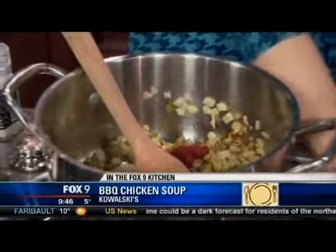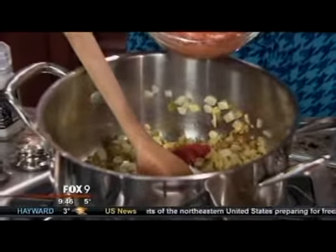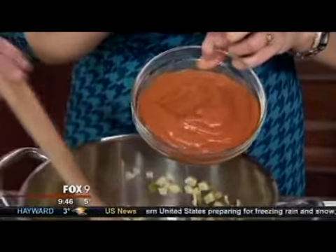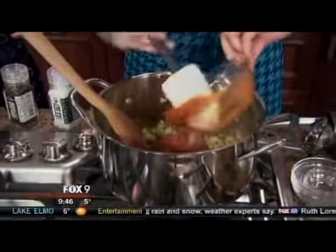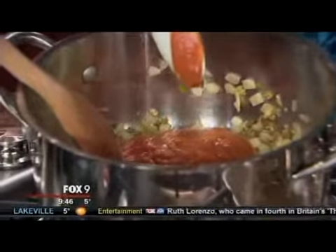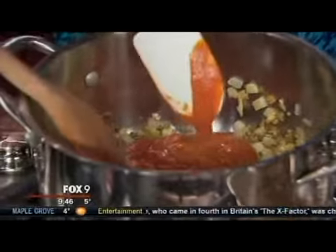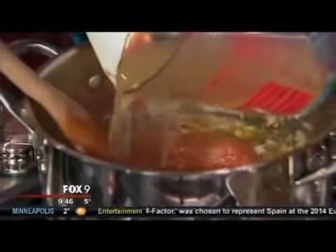A little bit of salt. And then again, a little helper in the kitchen is the condensed soup — this is a condensed tomato soup that just comes in a little red and white can in the grocery aisle. Throw that in there — it's two cans again. Then the same deal, we're going to add in some chicken stock.